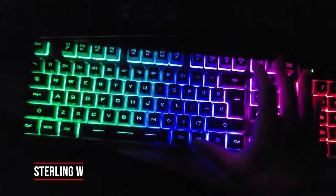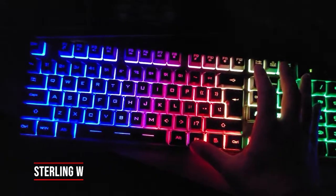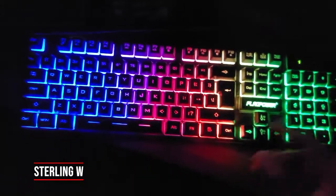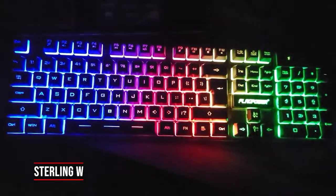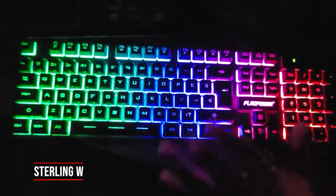There are only three color combinations for different rainbow effect colors. And then you can also switch it to different breathing effects too, so you can turn it on and it starts breathing — it dims on and dims off.